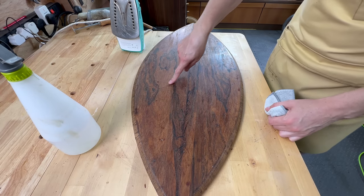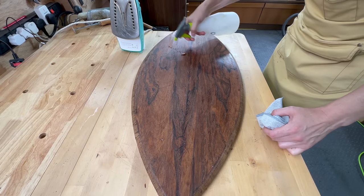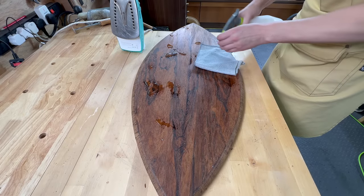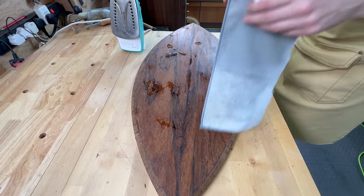There were lots of dents and scratches in the veneer and some of them were quite deep, so I decided to use some moisture and just a regular iron to raise the grain and make it easier to sand the veneer.